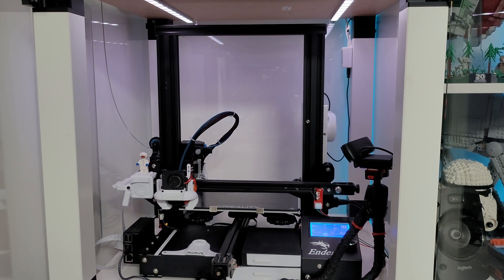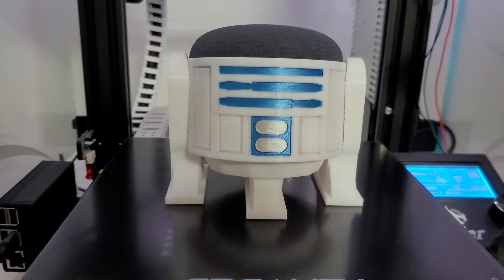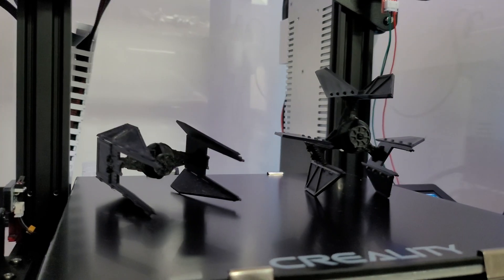From my experience, most people turn to printing novelty items — things like this rather cool R2D2 Google Home mini holder, or little fun ornaments like these TIE Fighter kit cards.